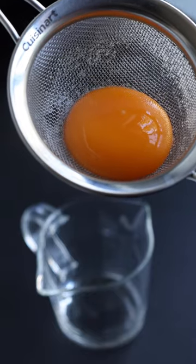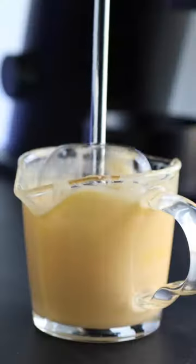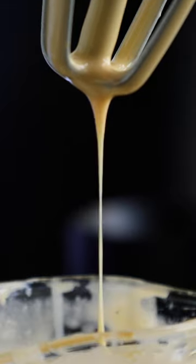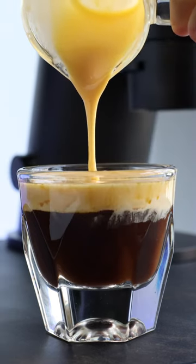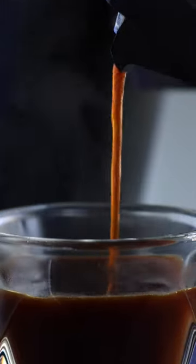To make it, just whip together an egg yolk and a couple tablespoons of sweetened condensed milk. Once it reaches a thick, syrupy consistency, gently pour it on top of a strong cup of black coffee. If you don't have a traditional fin brewer, a mocha pot makes a great substitute.